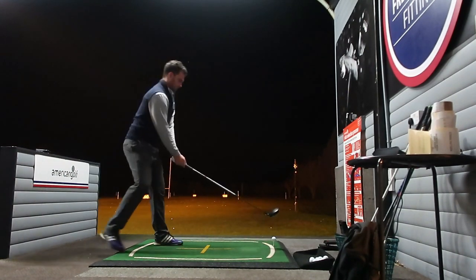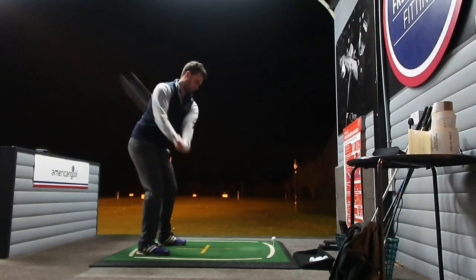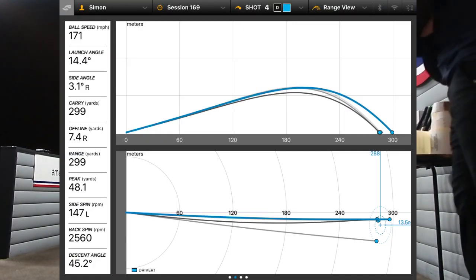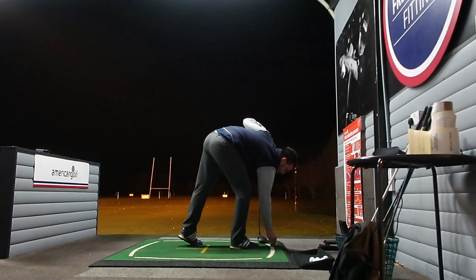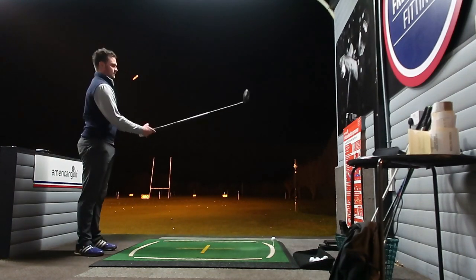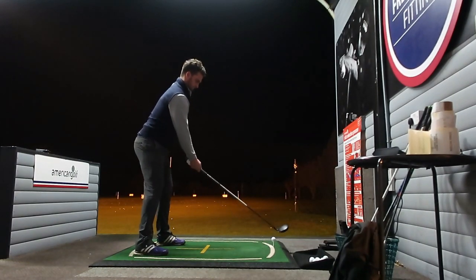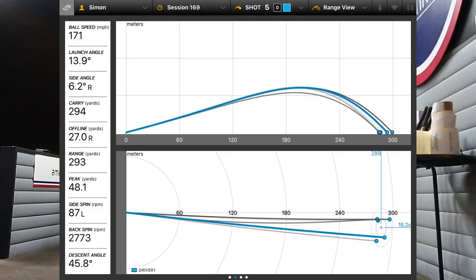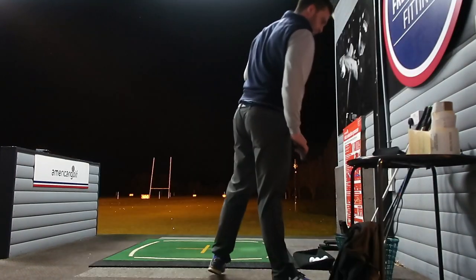What I'm trying to say between these two drivers is that if you purely want to get more distance out of a driver, it isn't always down to technology. There isn't a superior foam, jailbreak, whatever they want to call it behind the face that's going to gain you 20–30 yards. It's down to the launch conditions of these drivers — making sure you're not hitting the ball too low or too high on the spin, or the launch. Those are the key factors when you want to hit a decent drive.